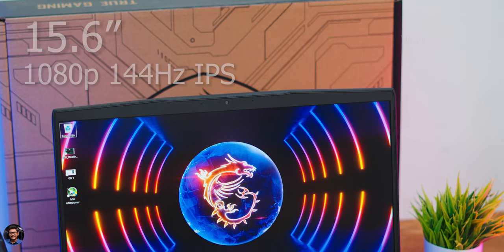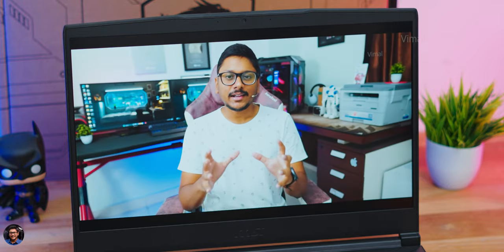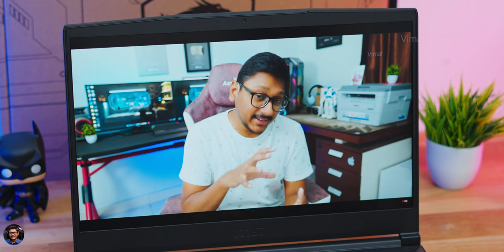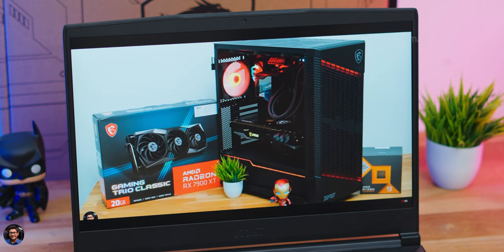The 15.6-inch Full HD 1080p 144Hz IPS-level display delivers decent quality for the price — crisp and clear content whether watching media or gaming, with easily readable text. However, the color gamut is limited to around 45% NTSC, so it's not the most colorful display. It's good for day-to-day casual usage, web browsing, and general media consumption, but may not suit professional content creators or productivity-focused users.